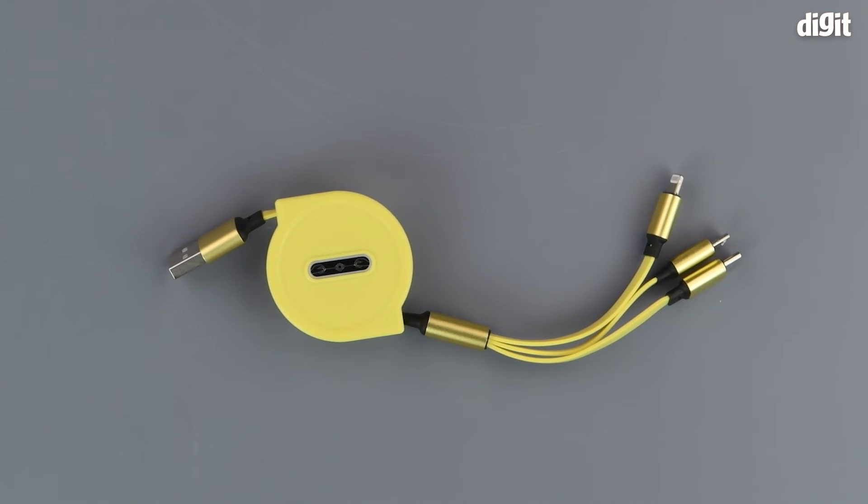So this was the unboxing and look at the Kingshine 3-in-1 retractable USB cable. Thank you for watching and we'll see you in the next one.